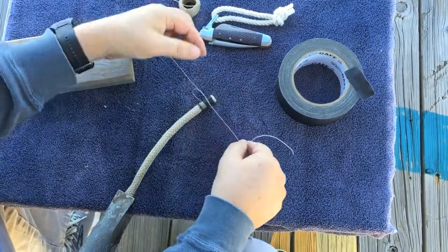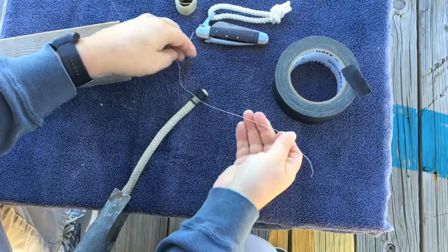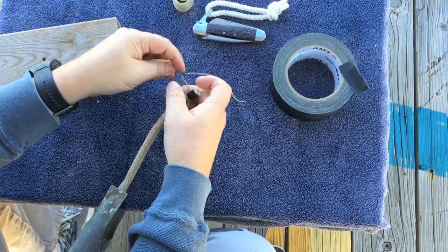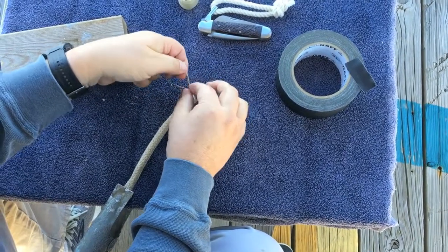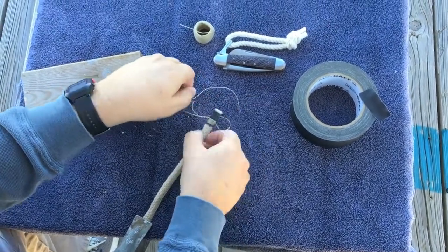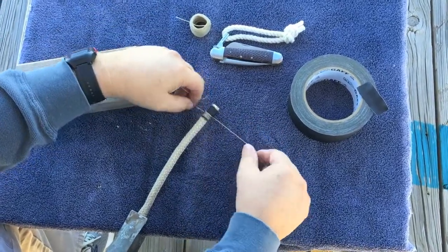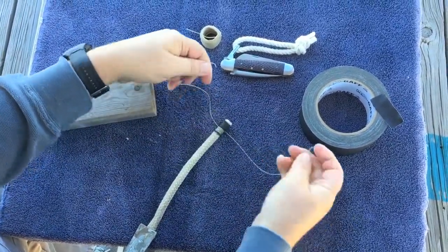Since I'm at the end of the line, I can get the loop started. If you had a longer line, you could just come underneath it, tie and pull underneath, and get it going.